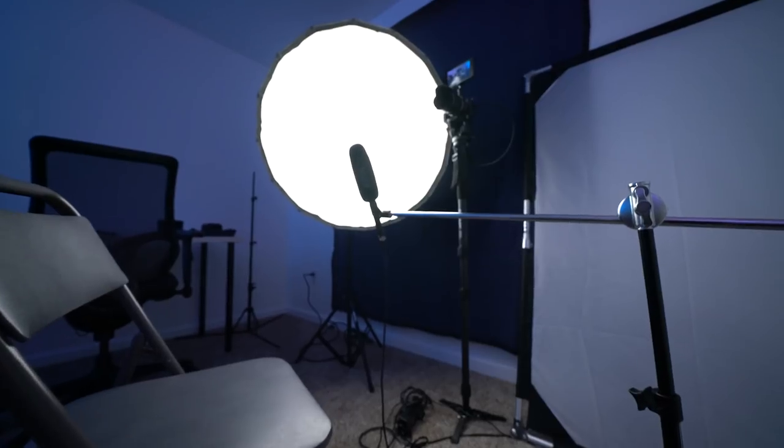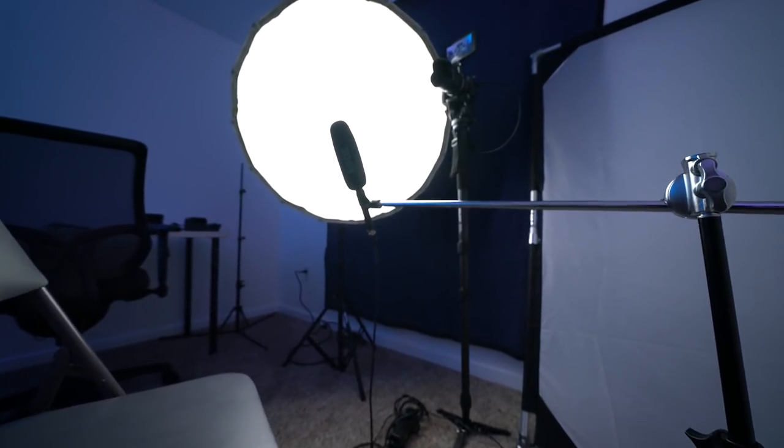And that's exactly what I'm doing today — using the AD600 Pro as my primary key LED light. I've got a few extra panels in the back just to illuminate the background, but other than that all the light you see on me is just the AD600 Pro in a double-diffused softbox that's 34 inches.